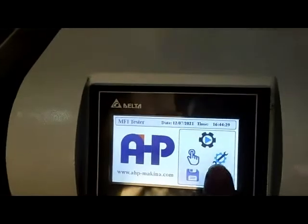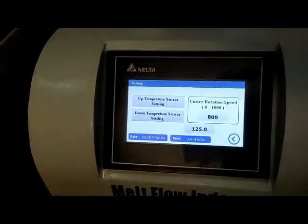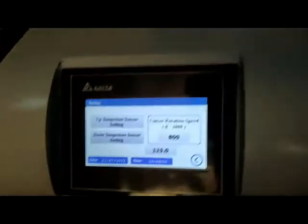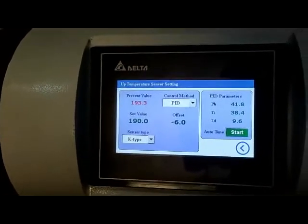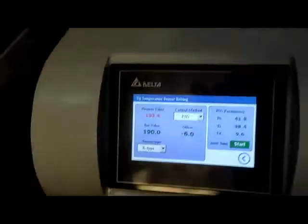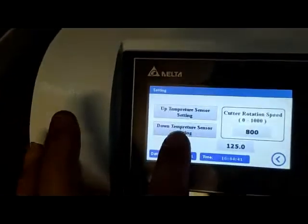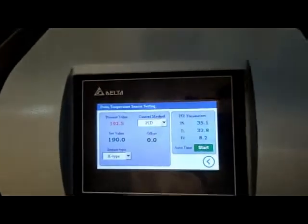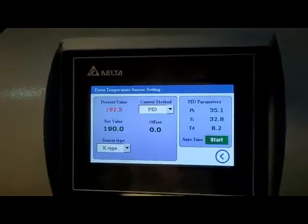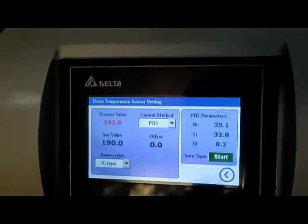In the calibration menu, you can calibrate the temperatures of the upper and lower sensors easily, and you can also tune the parameters of the controller from here.